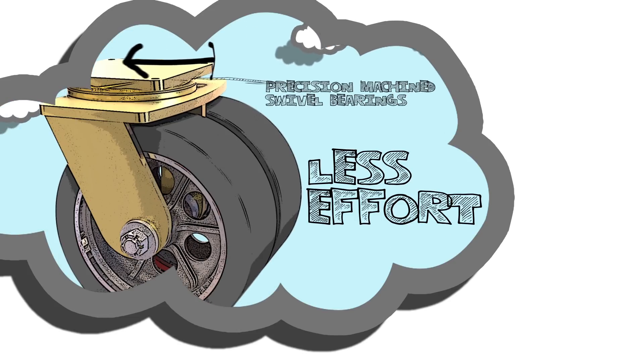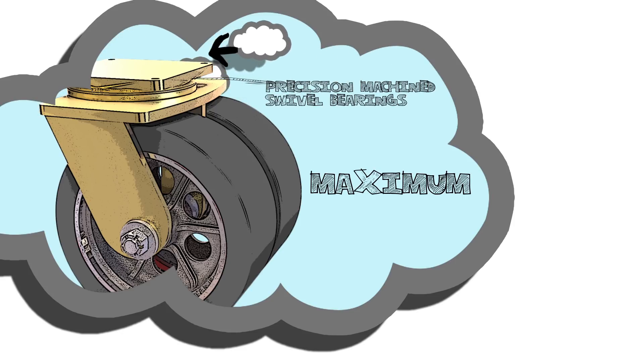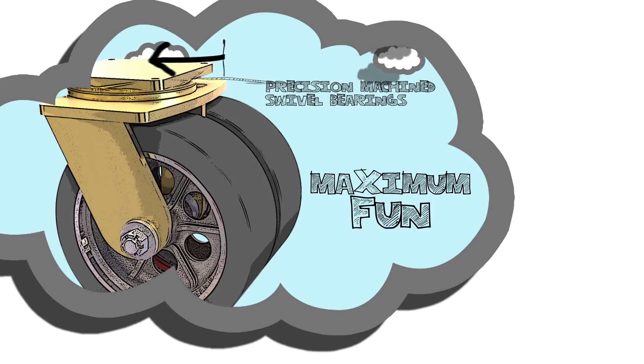It creates less effort when changing direction, and offers longer, trouble-free performance for maximum fun at the Stone Age roller rink.